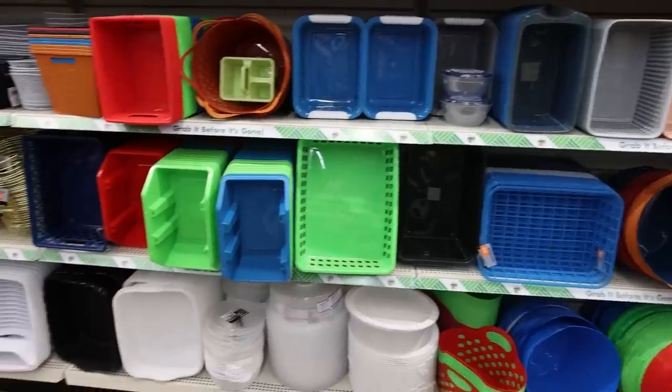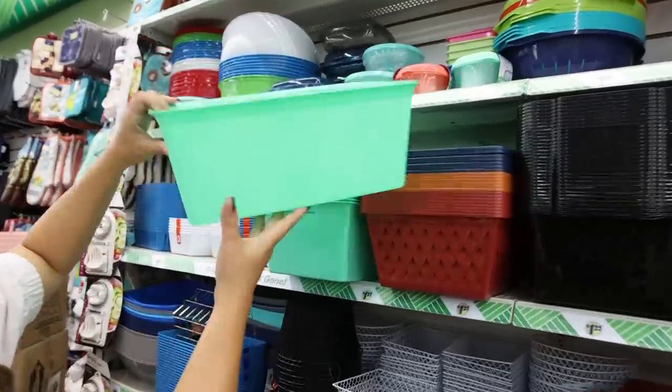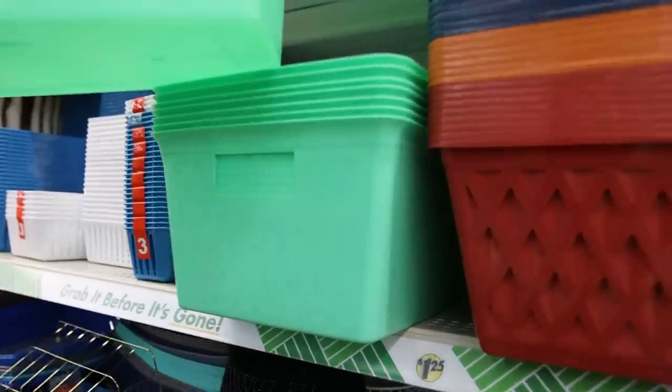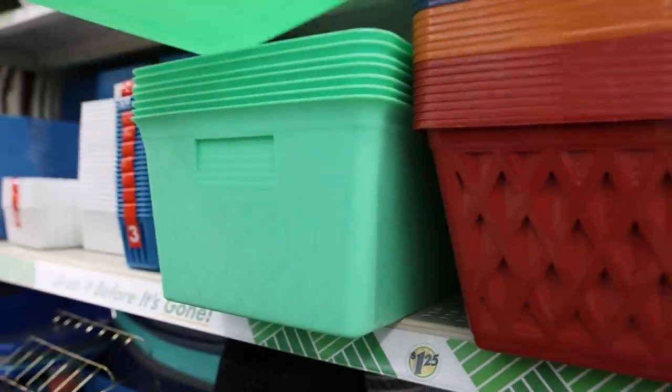I'm in my favorite section, which is organization. I think these are new — I love that they don't have the slats in them, so these would be great to organize with. $1.25.